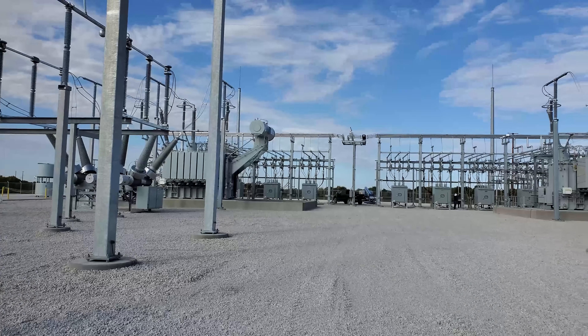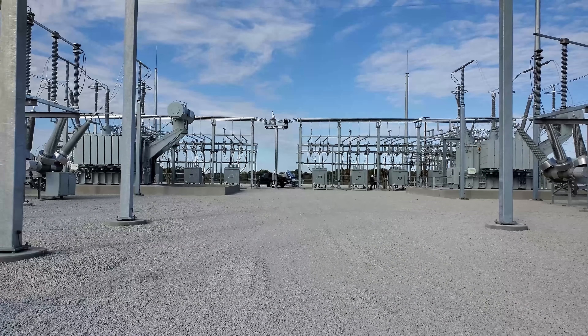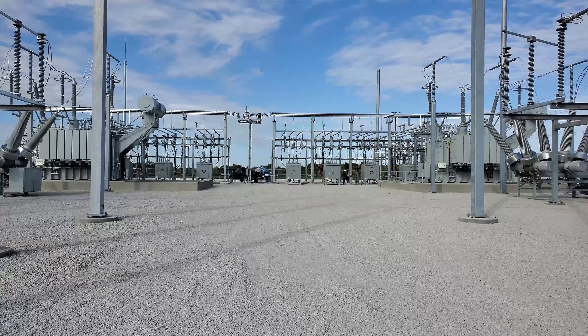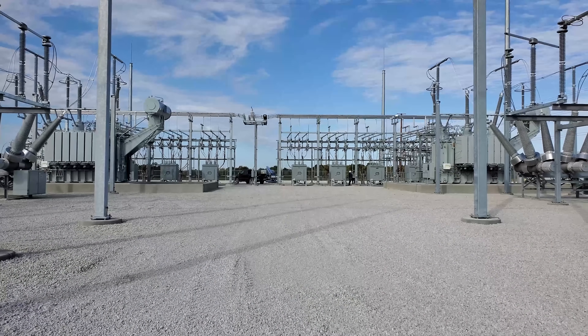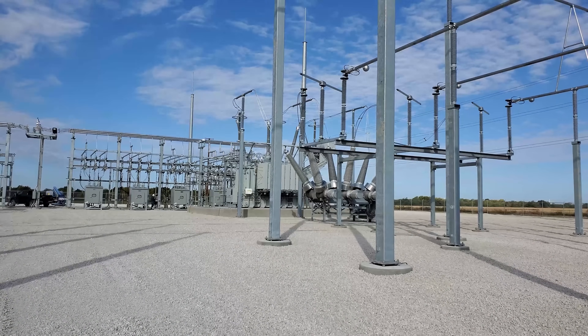One thing I wanted to show in this video that's kind of unique to this substation is the different types of interlock systems. There are physical interlocks, keyed interlocks, relay interlocks, hardwire interlocks — and this substation has it all. So I figured I'd show you about those today.